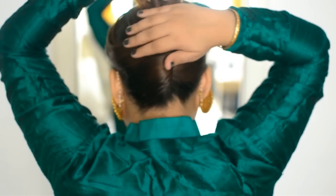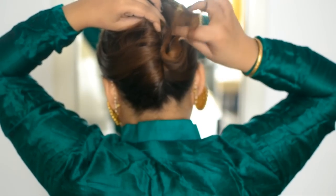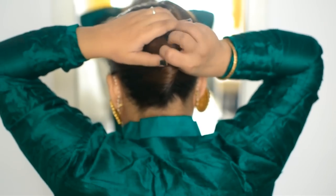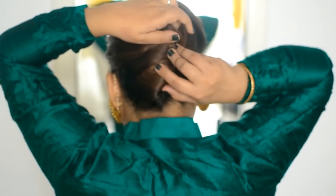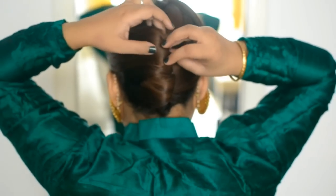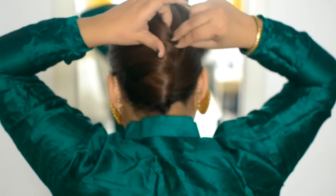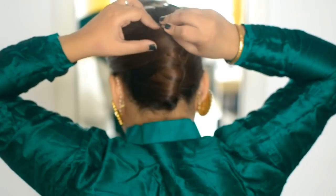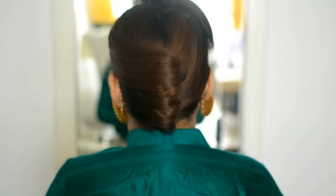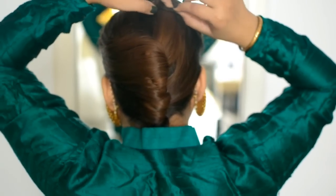Once you're done, take all of the extra hair, twist it, and push it inside the French twist. Then apply a lot of pins in there. Remove the tic-tac clip because it doesn't look that pretty anymore.